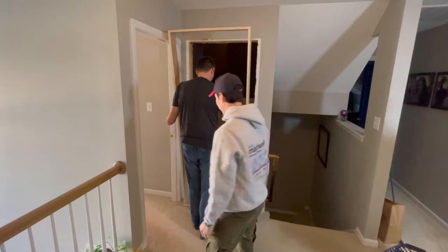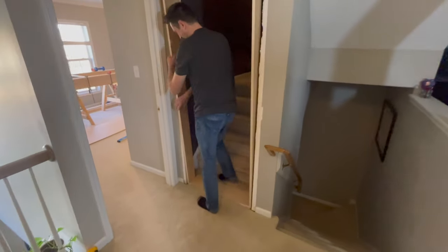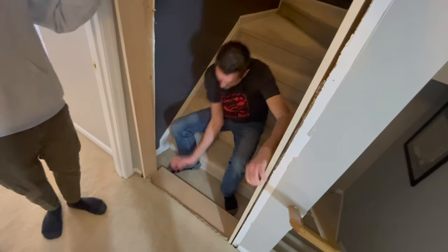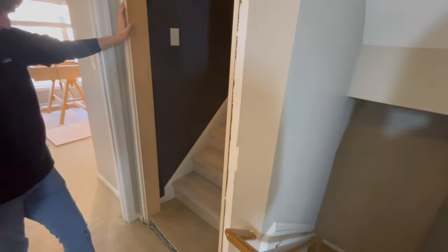We're going to put the jamb in the hole. I want to slide it up and peel the carpet out of the way. It needs to be flush with the drywall. I'm going to have to cut the carpet out of the way.